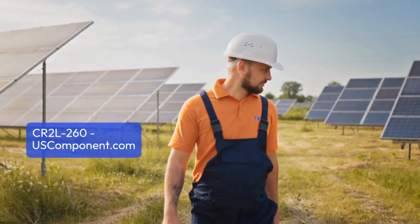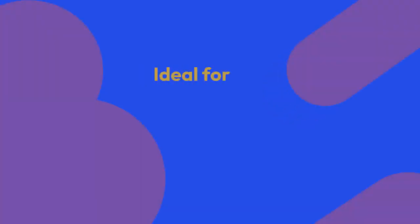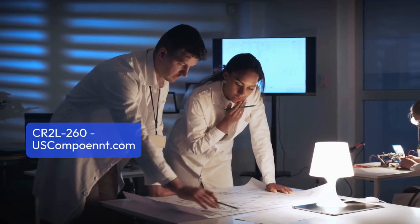Seamless integration with modern control systems allows for easy installation and operation. Ideal for power supplies, motor drives, and renewable energy systems, this rectifier diode consistently delivers dependable and efficient performance.